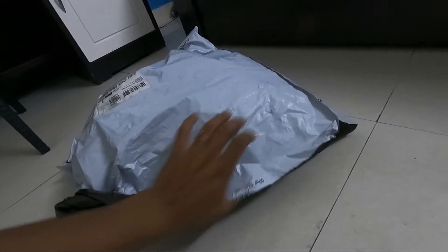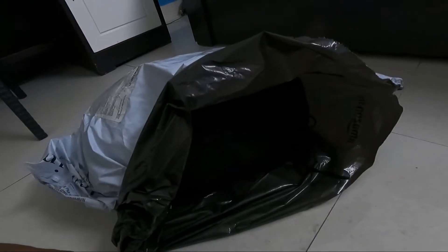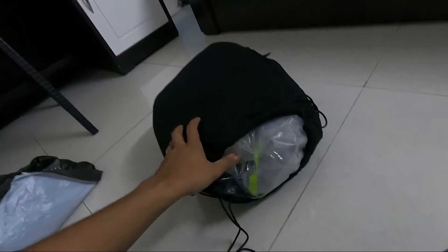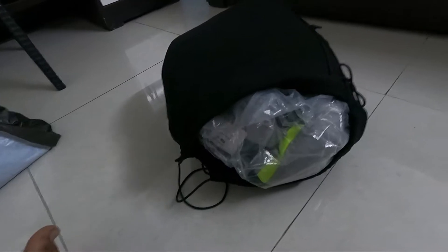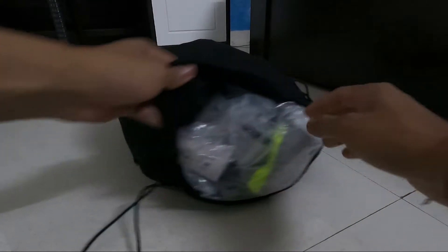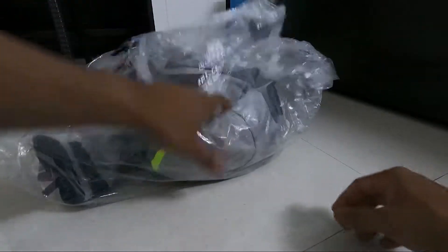Hey guys, here is my Rhinox Air GT3 riding jacket which I ordered from Amazon and it is finally here. So let's unbox it and see what it has. It comes in a sealable pouch like this, styled with a rope, given like a backpack so you can seal it. This thing cost me around five thousand five hundred to five thousand seven hundred and fifty rupees.